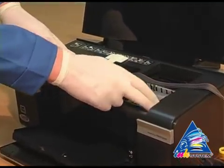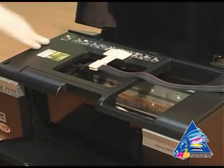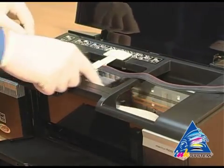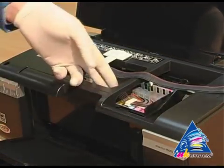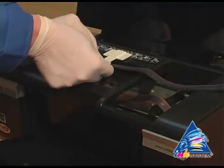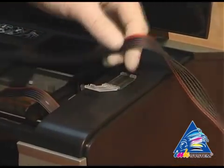Move the carriage to the extreme left position to check if there is enough length for the pipe. Then move the carriage to the extreme right position to check if there is enough length for the pipe. Install the second clip to fix the pipe.